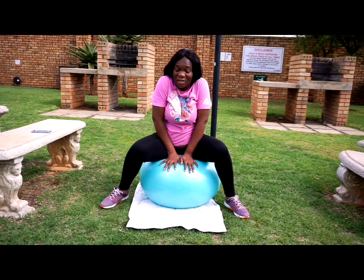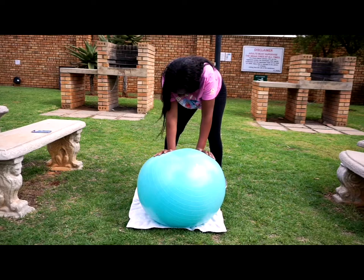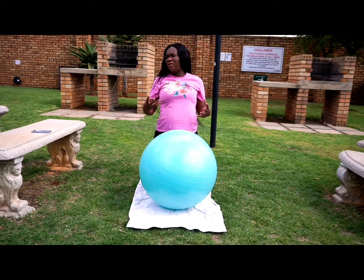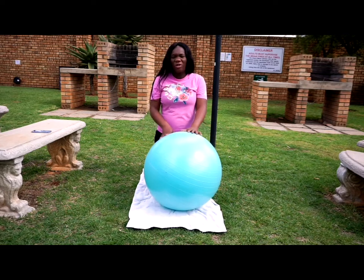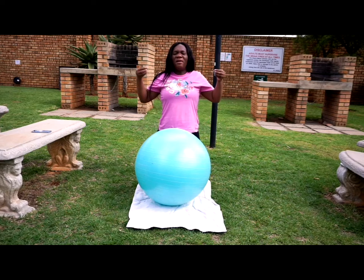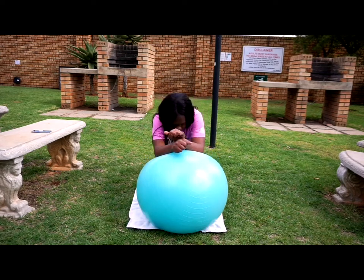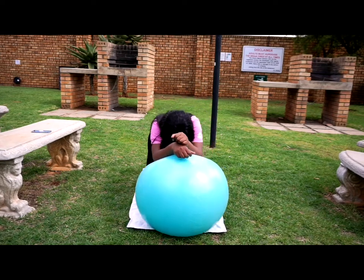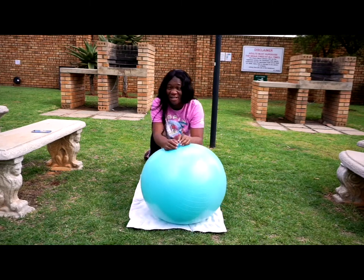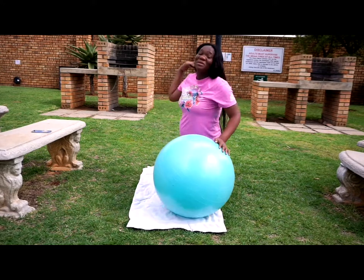The next exercise, we're going to go off the ball. You need to relax — there's a need for relaxation. So this one, we're just going to count up to 10, breathing in and breathing out.